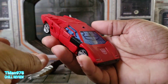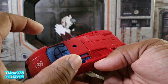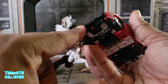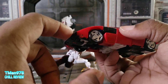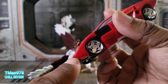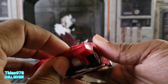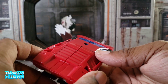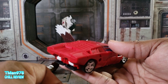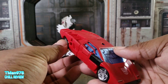Unlike the original Sideswipe from Siege, this figure is not painted much — the only painted part is this transparent plastic bumper section. I think when they made this mold, the paint was what was making the joints tight, because without all that paint in the joints it's not as tight, and that's going to be a complaint I get into later.